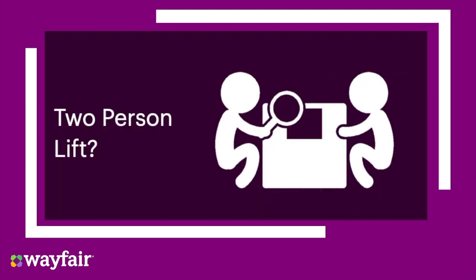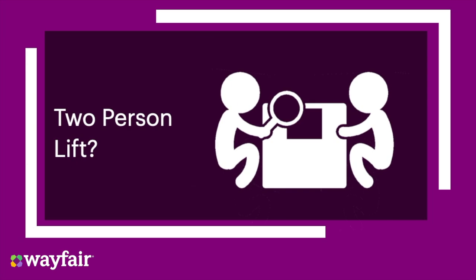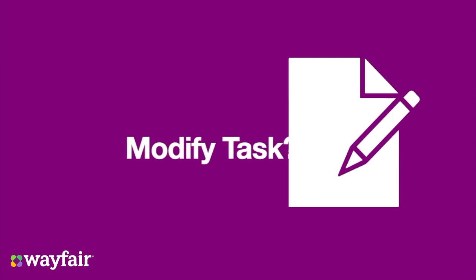Will the task require repetitive action? Will I require a second person to help move the item? Do I need to modify the task to make it safer?